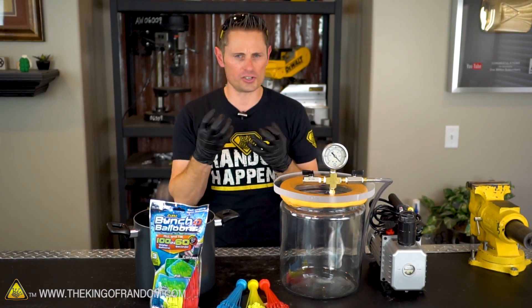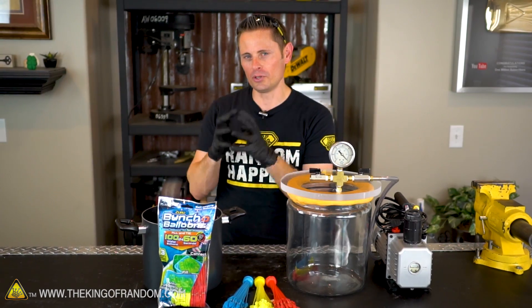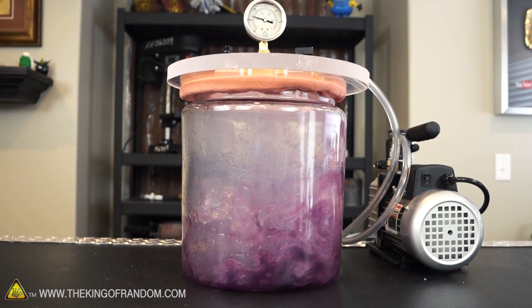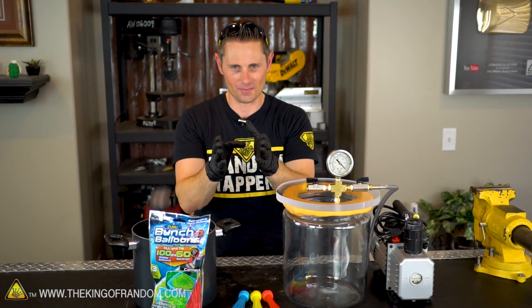Here's the idea: when we put water in a vacuum chamber in a previous experiment, we saw the water start to boil. We've also seen videos where people put balloons in vacuum chambers and watch them expand. So we know what water does in a vacuum chamber and we know what balloons do in a vacuum chamber — but what do water balloons do in a vacuum chamber? That's the question we're here to answer.